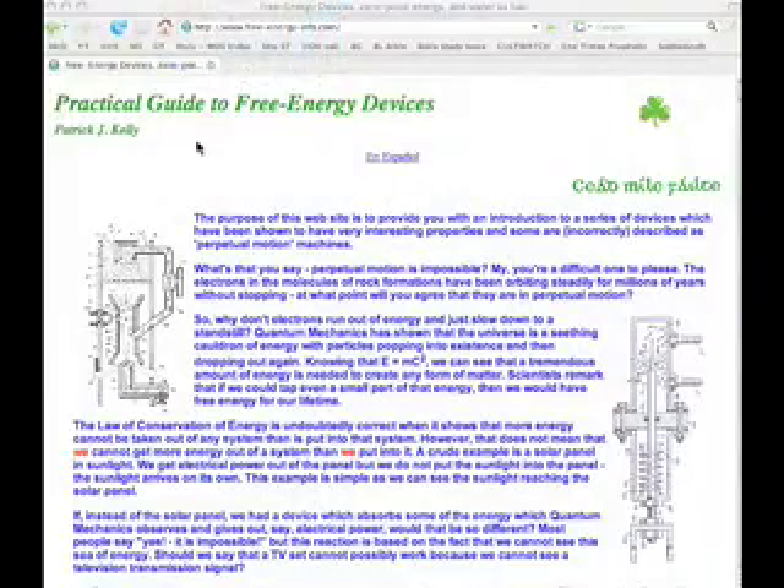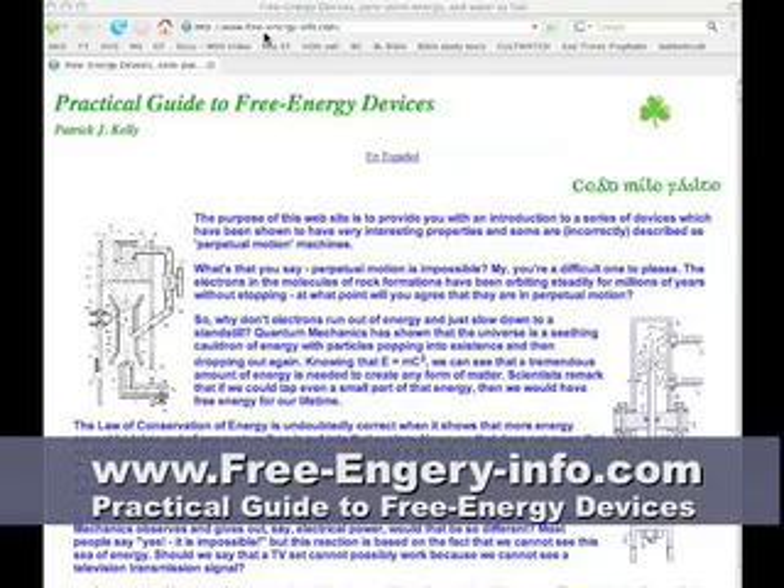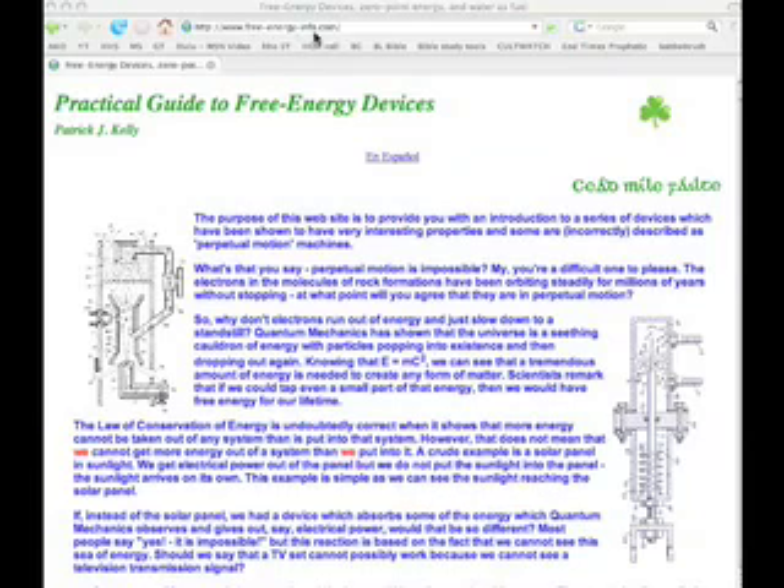Alright, later — check out the vid. Like I said everybody, we want to pass around some free information. If you go to the website www.free-energy-info.com, you'll come across a website by Patrick J. Kelly called A Practical Guide to Free Energy Devices. Like I'm telling everybody, I'm going through and learning how to do this HHO stuff — fuel cells, SMACK boosters, and all that.